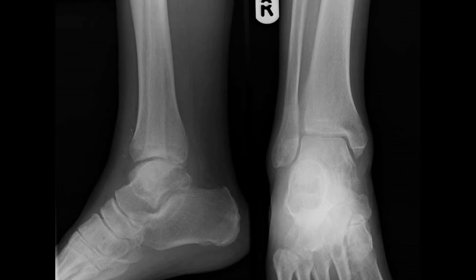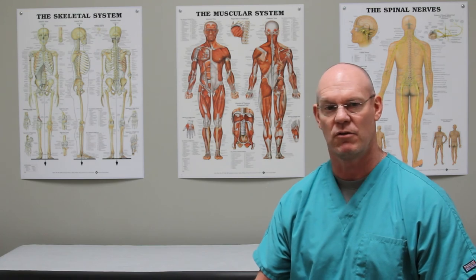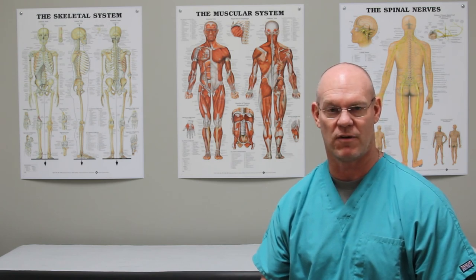The fracture was relatively small and required no real involvement with regards to repair. When you have open joints like this, putting hardware in can add problems — if we end up with any kind of post-operative infection, the hardware can get infected and make things more difficult. So here it was chosen not to put any hardware in, because it wasn't a substantial part of the joint that was fractured.